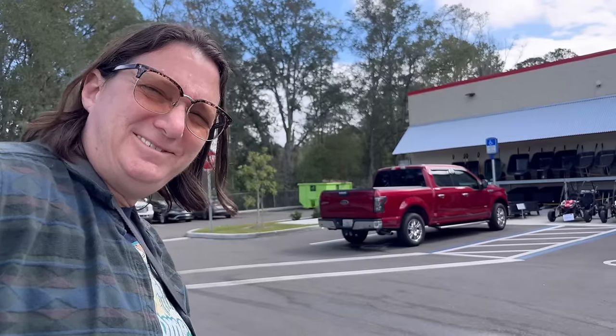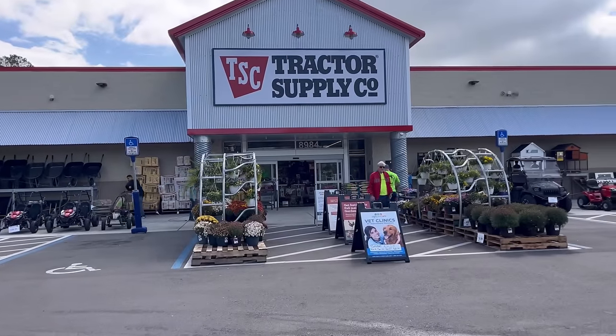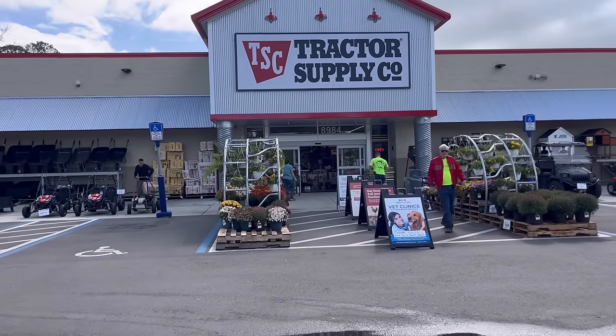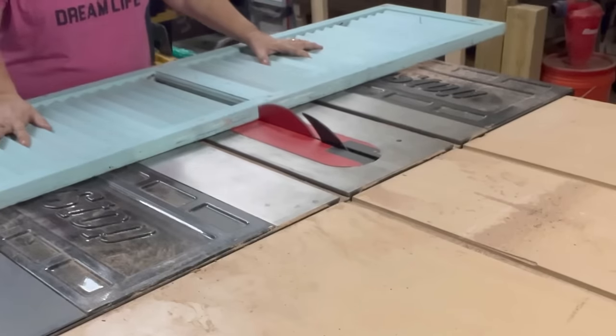So this morning Sue wants to stop into Tractor Supply. She's picking up some supplies to try and make something. She shops differently than I do, but that's okay because we make different kinds of things. I am fortunate that my husband and I have built up quite a workshop over the past few years.